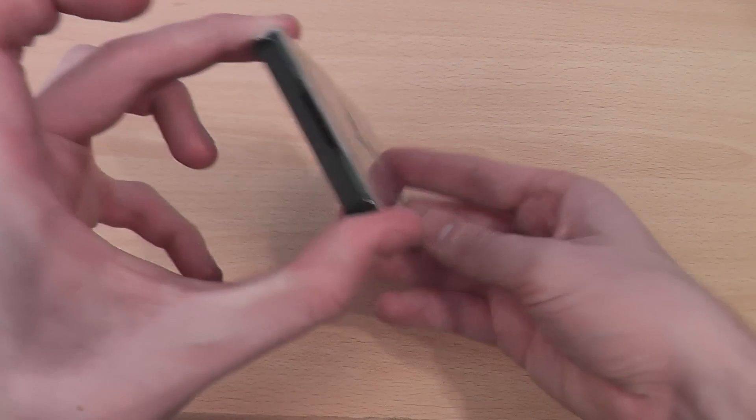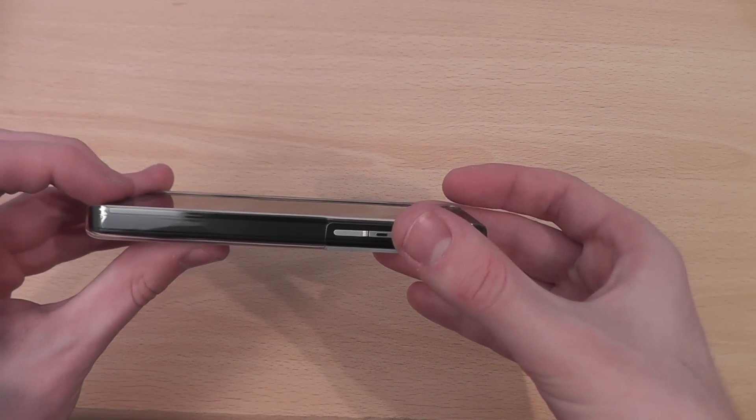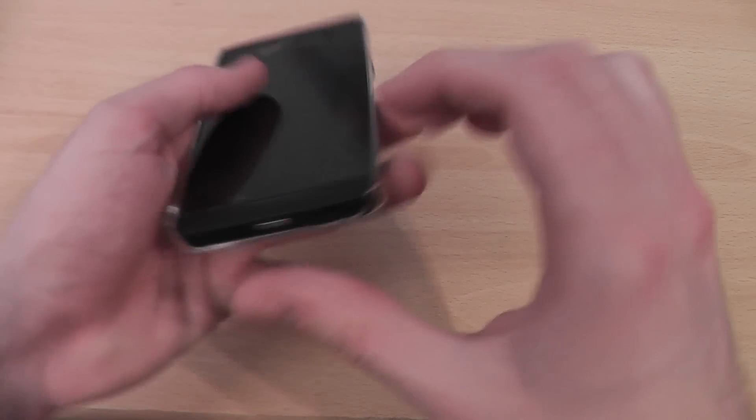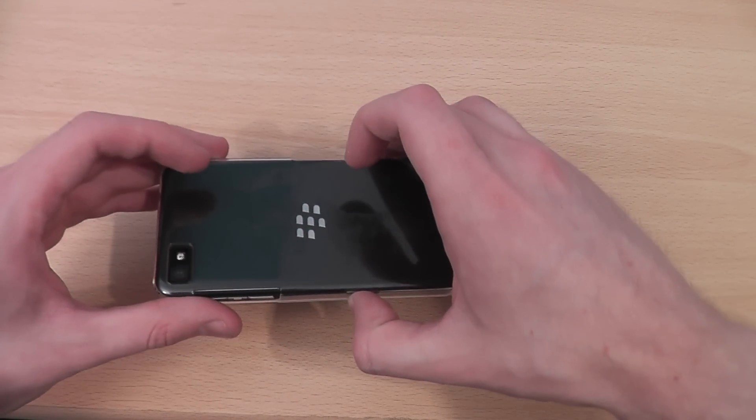As you can see, you can still access all of the ports and features on your device. There's a small lip on either side of the case, so if you drop your phone face down from a small height, your screen might have a chance of staying safe.